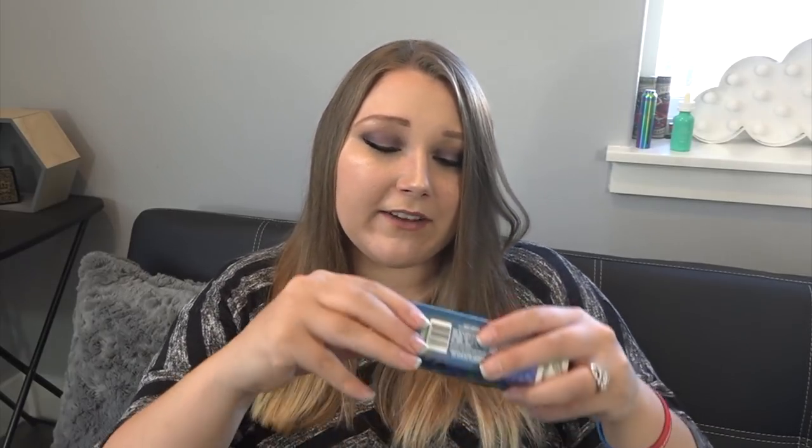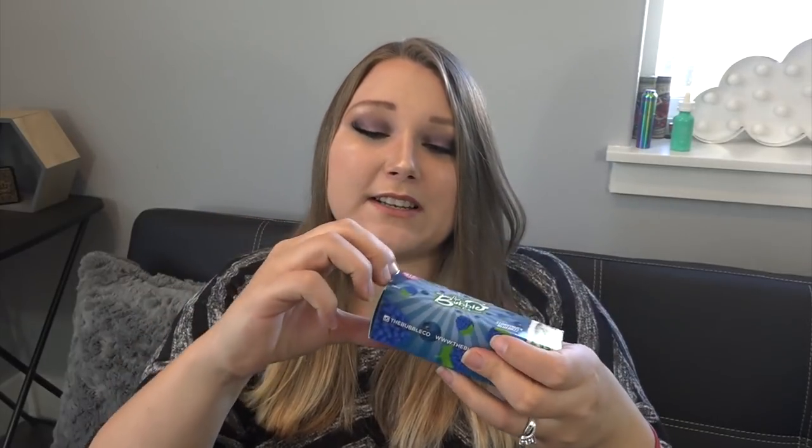The Blue Razz box shows blueberries and a blue raspberry, the watermelon box shows a strawberry and a watermelon, and the green apple box is just straight-up apples — I'm probably gonna love that one. They have little pictures on the top too. These are bubblegum flavors. I'm going to start with blue raspberry because that's a flavor I really don't like in general, so I want to get that one out of the way. These guys are based out of California.